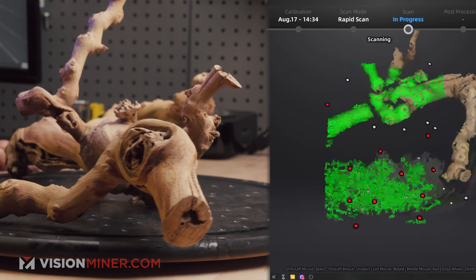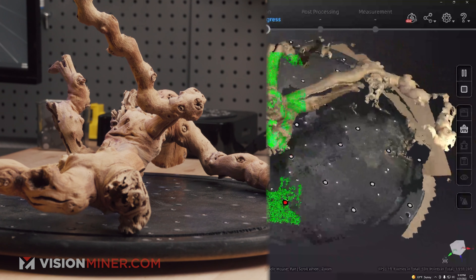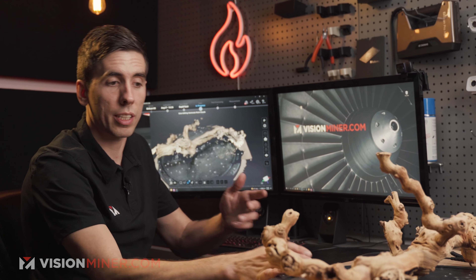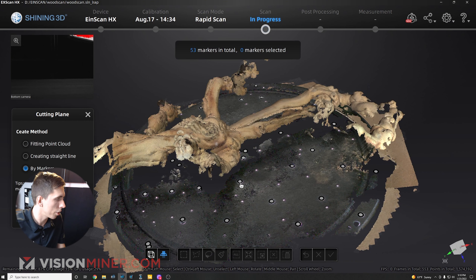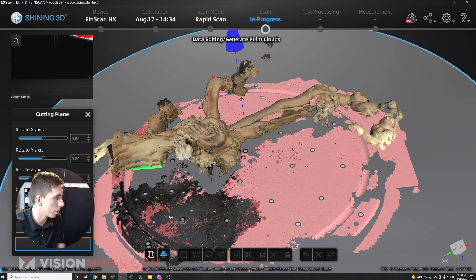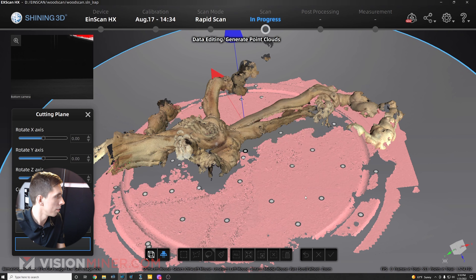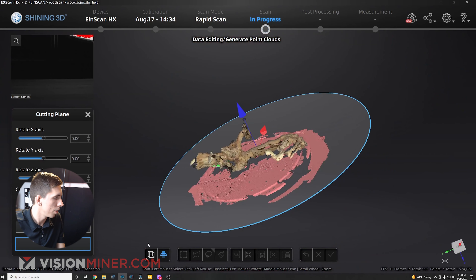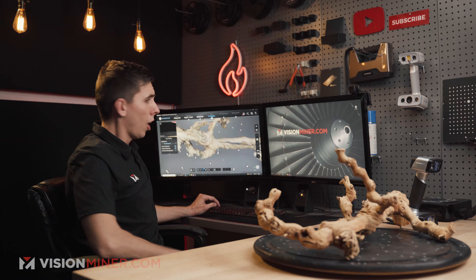I'm slowly turning the lazy susan and I think the markers are going to help a good bit. One thing I like about this setup is I can select multiple markers and create a cutting plane through them — shift-selecting three markers is good enough. I can angle it a bit, then apply it, and everything below that plane gets deleted. There we go — clean data.